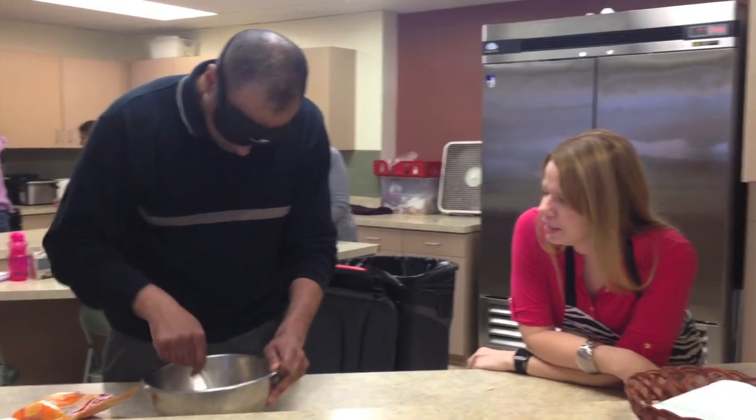Hey everybody! Today we are going to go over to the Colorado Center for the Blind and watch Maureen teach one of her students. She's going to be teaching Warren, so let's go check it out.